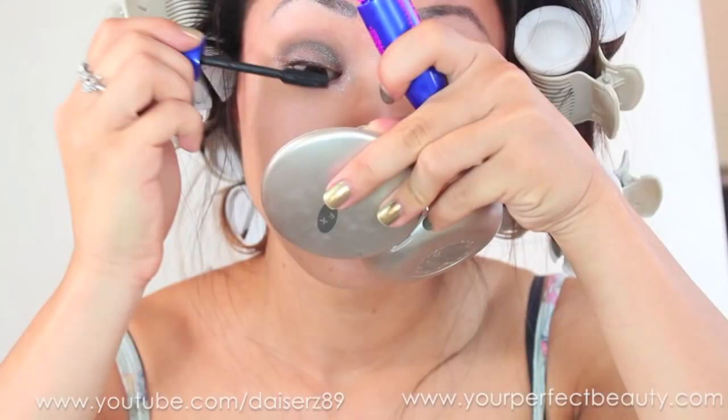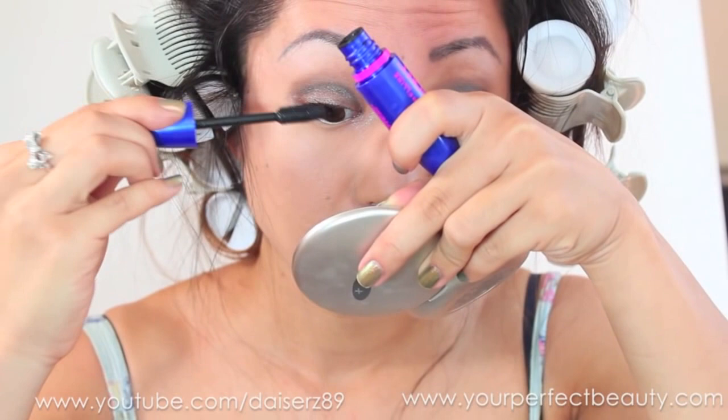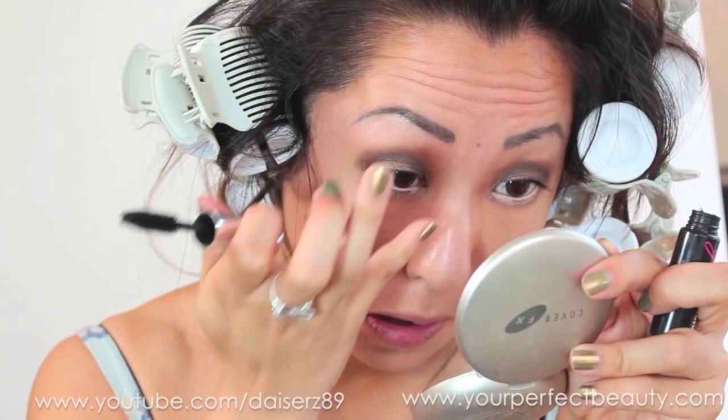I'm putting a layer of mascara — this is the Rocket. It's okay, it's not my favorite, but you make do with what you have. Then I'm taking Benefit on the bottom lashes because the Rocket's brush is too large for the bottom lashes.